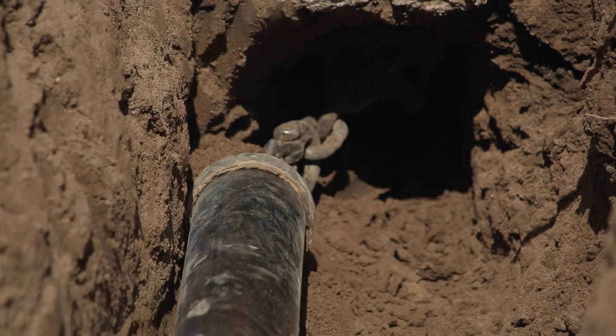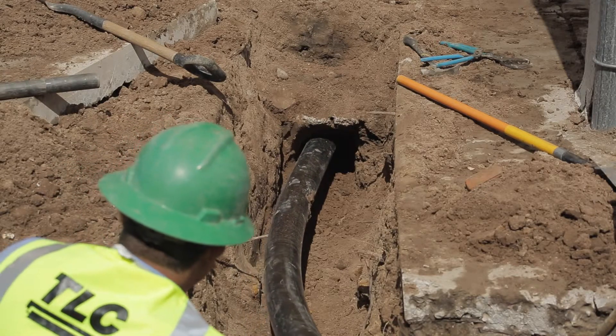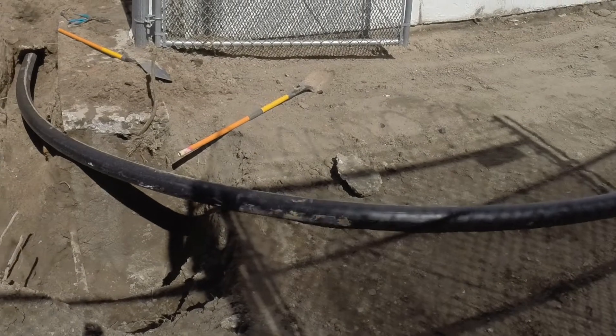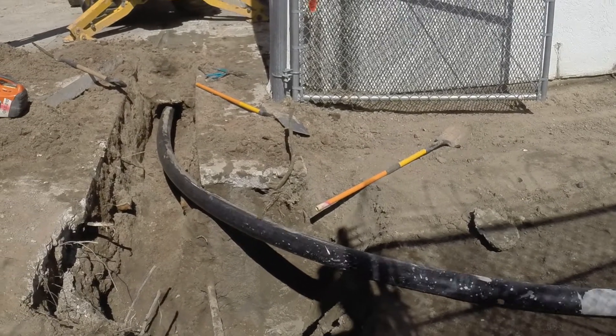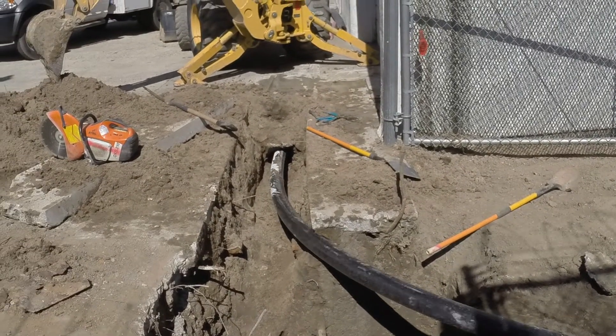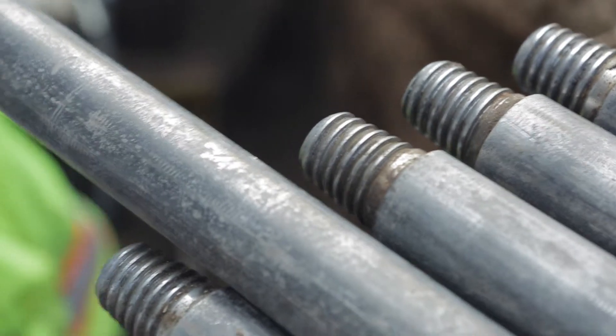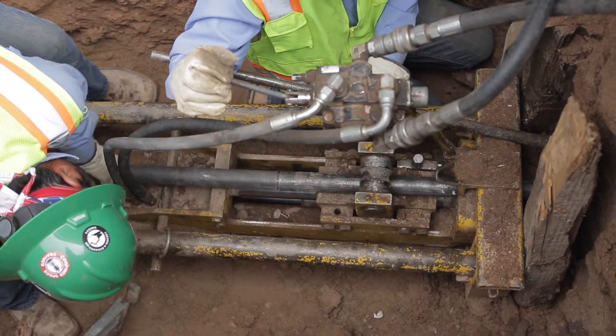Soil displacement equipment has been an economic and ecological alternative to open trenching for more than 20 years. Quick, efficient, and therefore economic and less expensive than traditional trenching methods. Minimal excavation other than necessary connection points; we pride ourselves in minimal disruption to our customers and their property, compared with traditional methods.